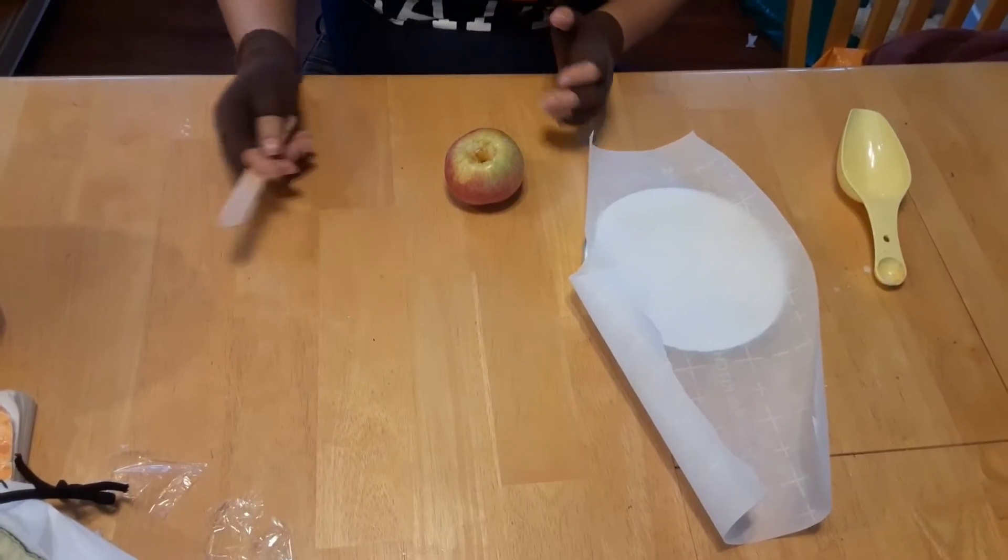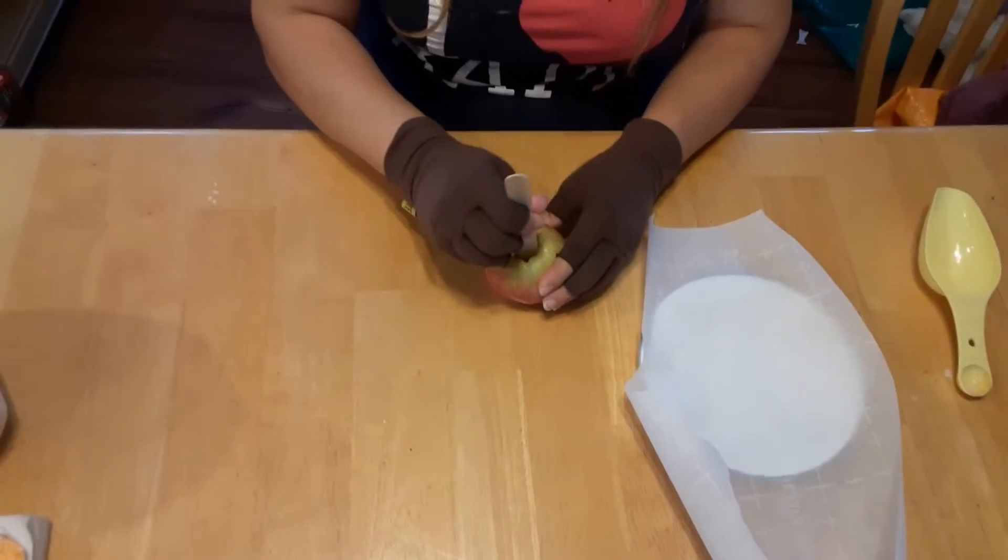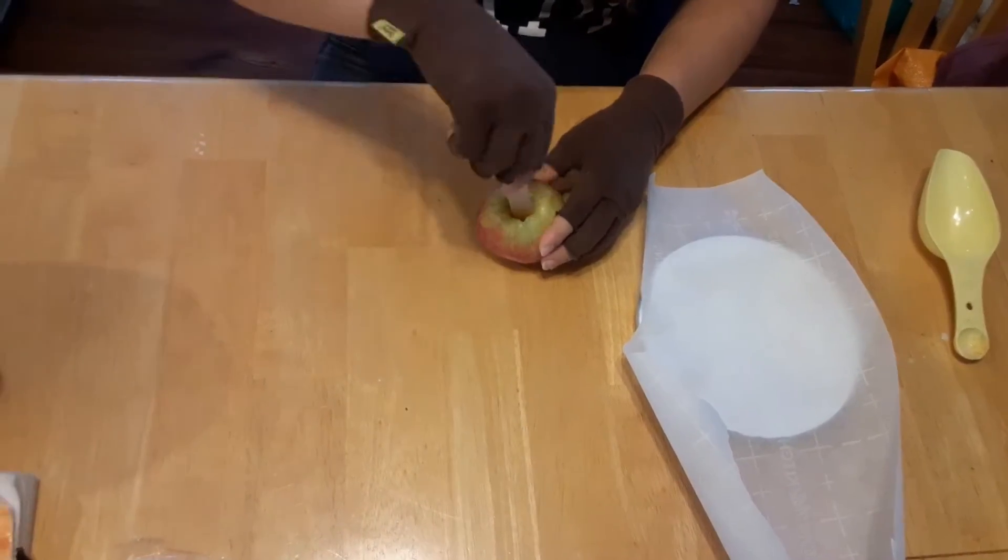While the caramels are heating up we'll go ahead to the next step. It's super easy — you're just gonna take your popsicle stick and stick it in the apple like that.